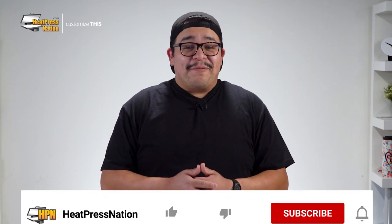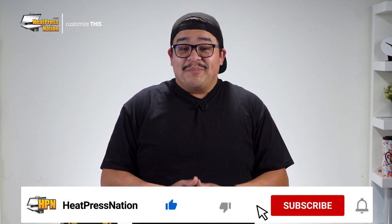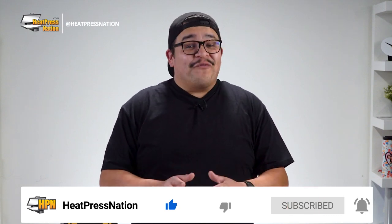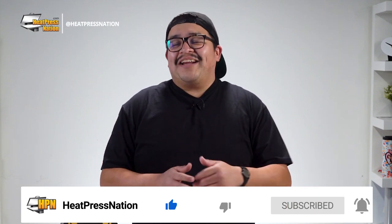Now if you enjoy this video or find it to be helpful, be sure to give it a thumbs up and share it with your friends. But to catch the latest tutorials and live episodes from Heat Press Nation, don't forget to subscribe to our channel and click the notification bell. Let's get started.